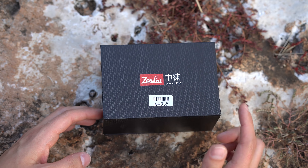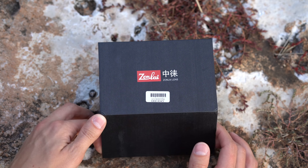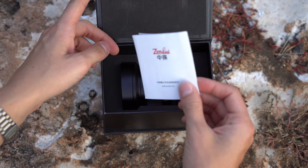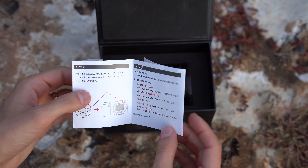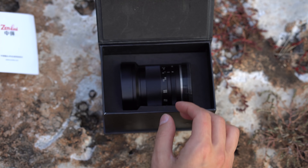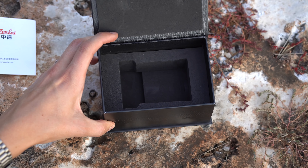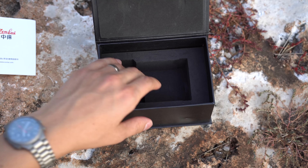Here is the box this Zonelai lens comes in. Nice packaging, has a little magnet tab and you open it up like that. There is a user manual — looks like it's only in Chinese — and the lens itself is nicely padded. Not a whole lot of accessories at all; there's nothing else in the box.